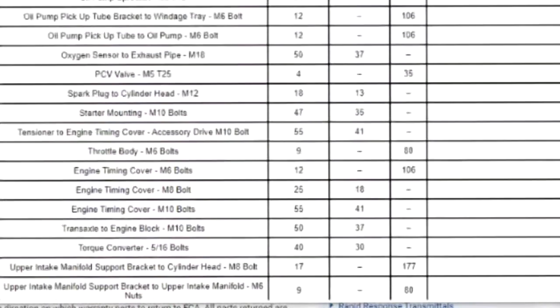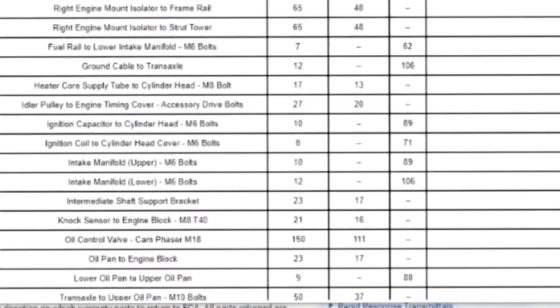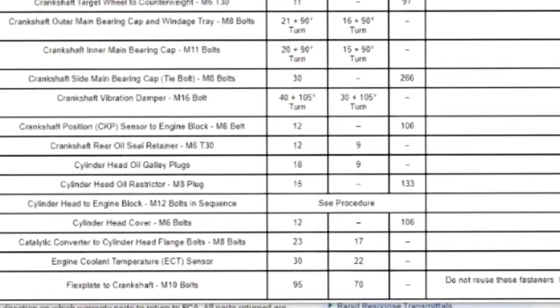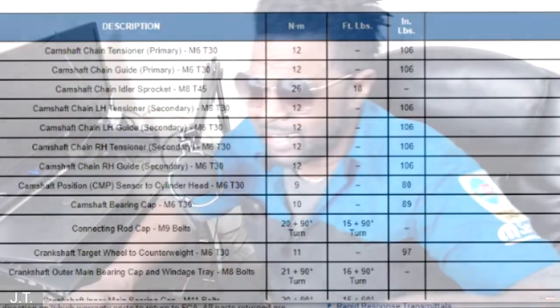I wanted to cover this because I get asked these questions all the time — now you have a video I can refer you to. Sometimes you can't find this on Google, and if it's pertaining to the Pentastar engine I have to pull it up and check myself as well. I hope that helped, my friend Zo. Torque specifications — whether you're a DIY guy or a shop, a lot of shops watch the videos, thank you. Please subscribe to the channel. I can't get to every question in this format, but I happened to be sitting down and realized I forgot to get back to Zo.